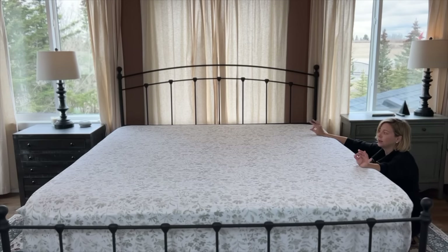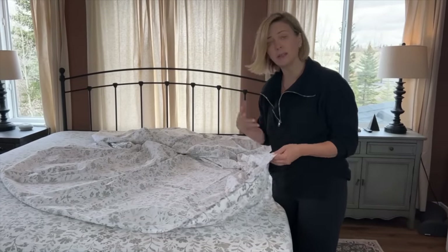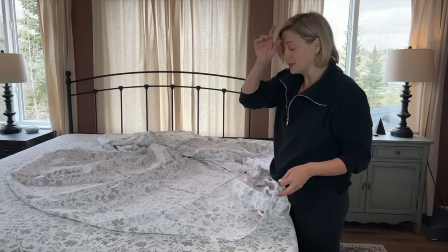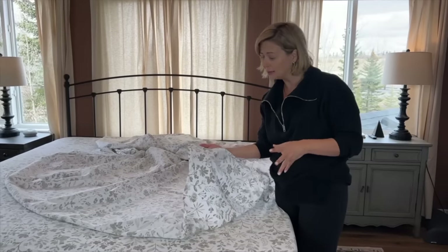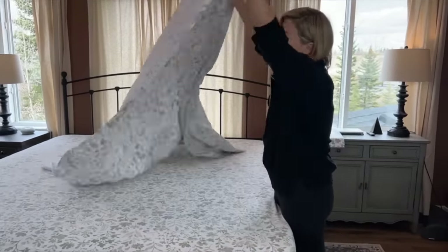Even if your sheets were wrinkly, you're going to pull it tight enough that you're not really going to see the wrinkles anyway. Now I've got my top sheet. Not everybody likes to use a top sheet nowadays, but it's really just personal preference. If you use a duvet, most people who sleep with duvets don't really like top sheets, but I think top sheets keep things cleaner and protect your bedding, especially if you're sleeping with a quilt that you're not going to wash all the time.